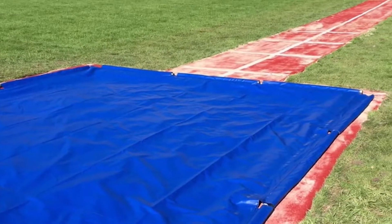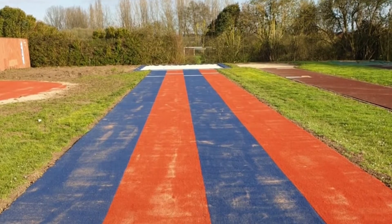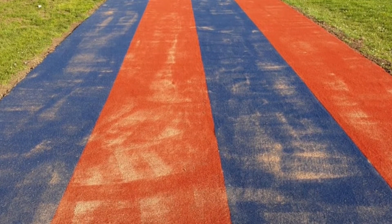Furthermore, opting for a multi-sport synthetic gives you the ability to have a facility fitted in literally any colour you'd like, and you can specify this with us during the inquiry stage. For example, this client went for a red and blue multi-lane facility, which ended up looking great and standing out on their large field.